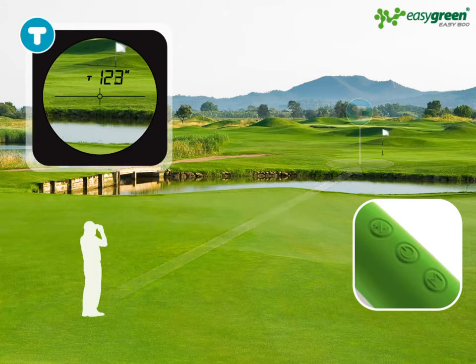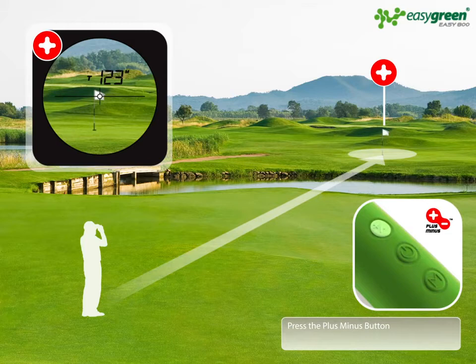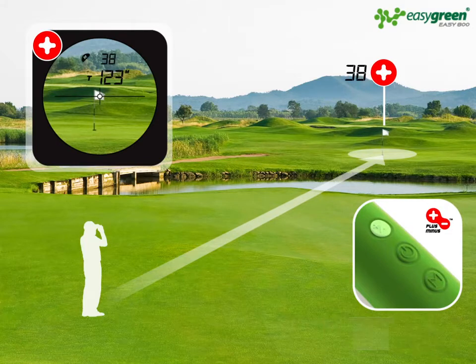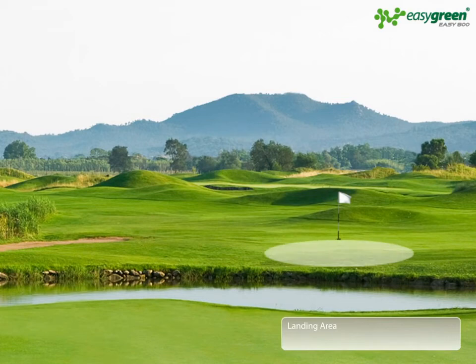With the plus minus feature, you can now measure the distance between the target and the flag. Shoot the flag and press the plus minus button. The EZ800 will continue to display the main target distance, 123 meters, and the new distance to the flag, plus 38 meters. You now know the exact landing area you have to work with on the green.